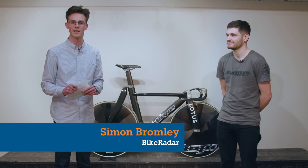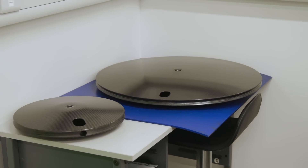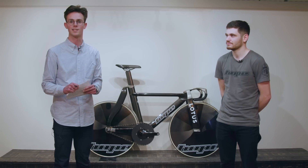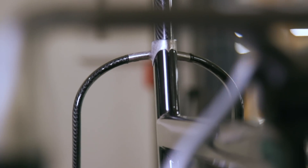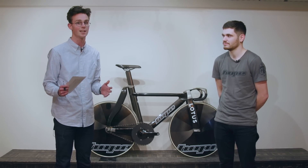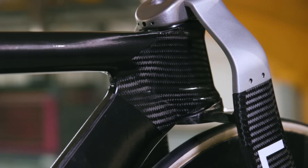We're here today at Hope in Barnoldswick to see the new HBT track bike designed for the GB Olympic team at the Tokyo Olympics in 2020. With me I have Sam Pendrid, who is a design engineer heavily involved in the design of this bike, and hopefully he's going to tell us a few things about it.